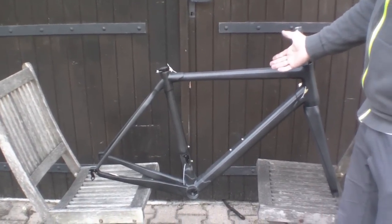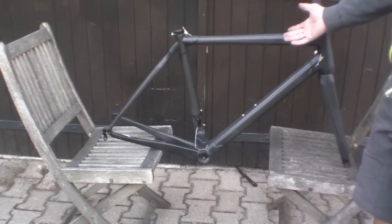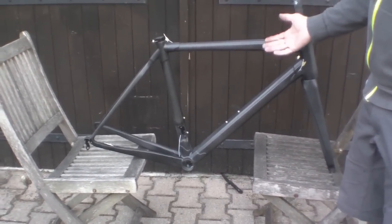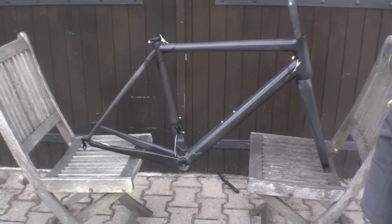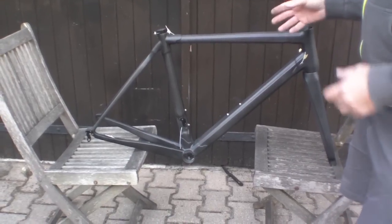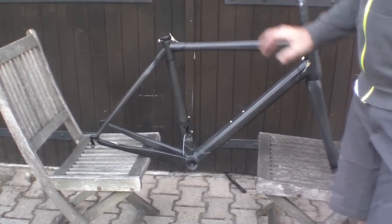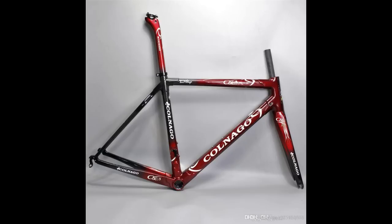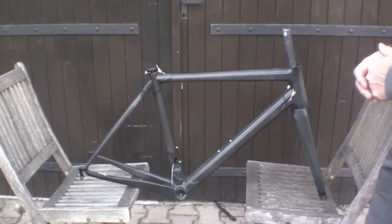This frame is called the HQR01. It comes from a Chinese factory — they didn't advertise it as a Colnago C60 or even a lookalike. But it does resemble the C60, and I know a lot of the fake C60s you see around are based on this frame. With a fancy paint job and logos on, it looks pretty good. I've got it in the raw state here so we can see the differences more clearly.